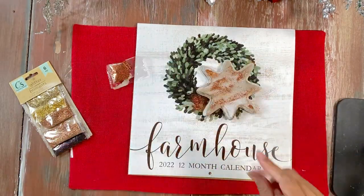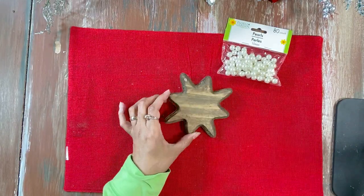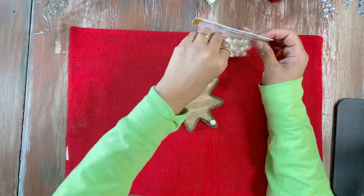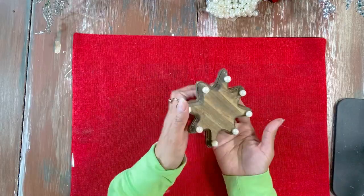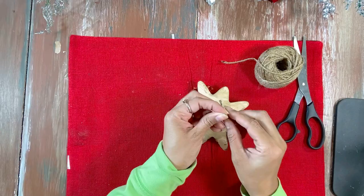For our second star, we're going to take some pearls and glue them wherever we see fit all around the star. Then we're going to add some twine as a little handle since it's an ornament, and then add a tiny little bow — adorable!